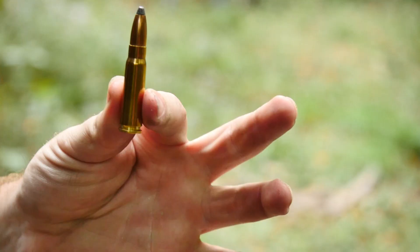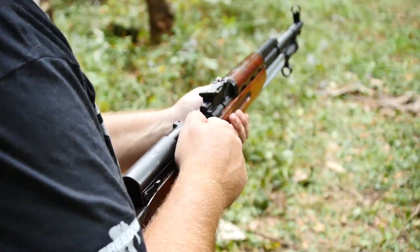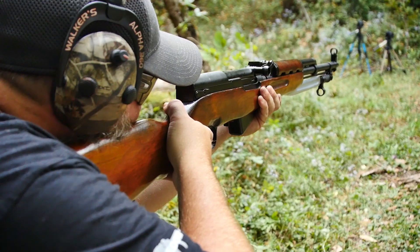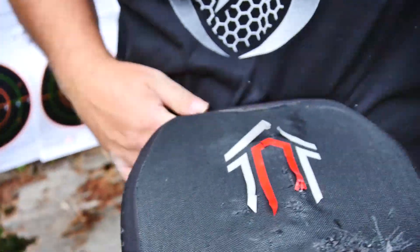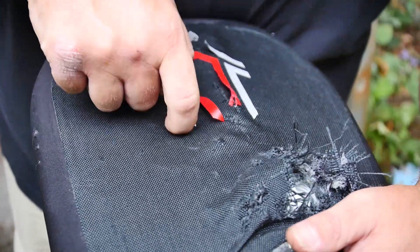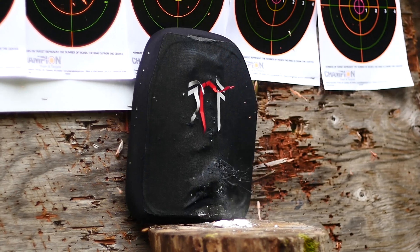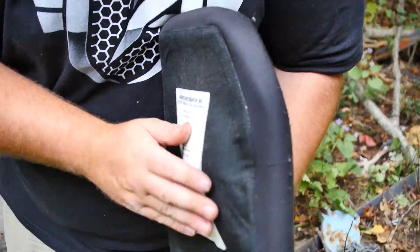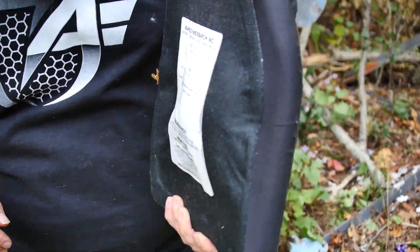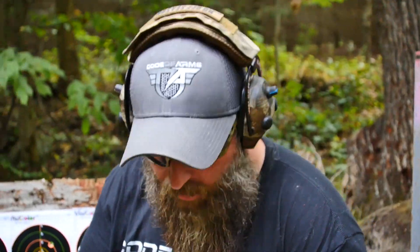Now we're going to move to the SKS, which is a 7.62x39 — many of you know that round, most popular for the AK-47. So there's a penetration right there where the .30-30 hit — more back face signature than before. But man, I am blown away this thing is still holding together. How is this holding together?